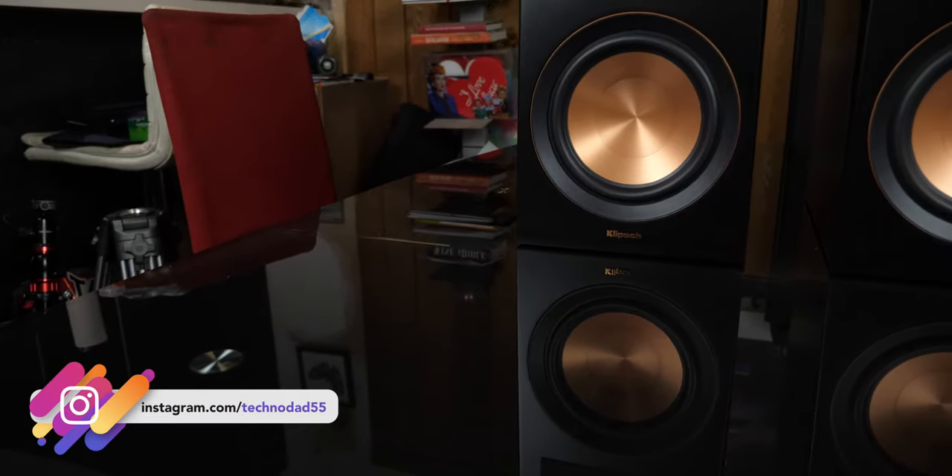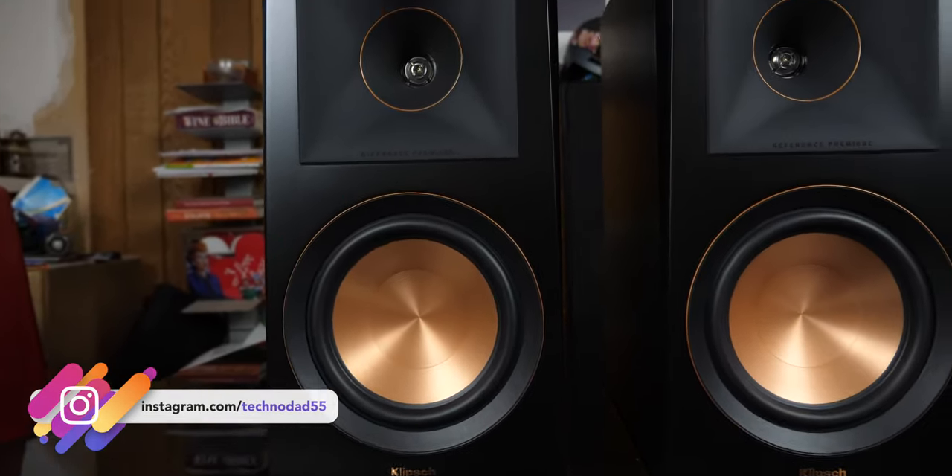The 600Ms are an 8-ohm speaker with sensitivity of 96 decibels and a power handling of 100 watts continuous and 400 watts peak.